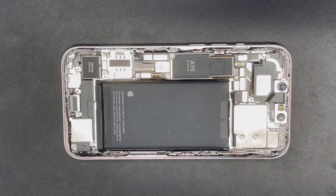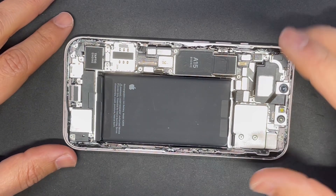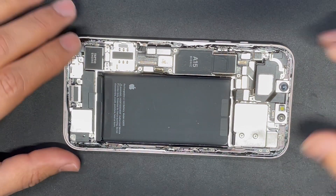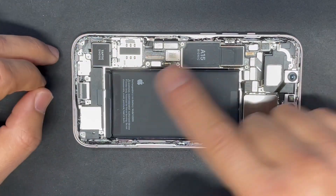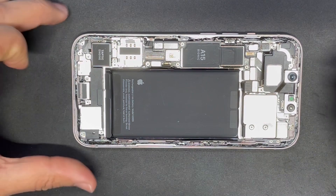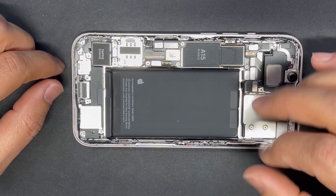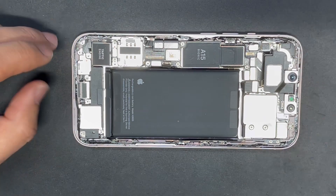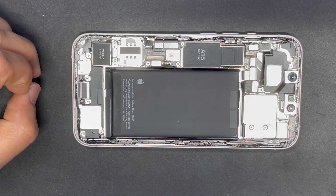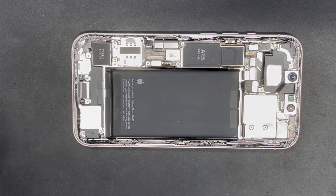Hello everyone. Replacing or removing the motherboard for iPhone 13 — the regular iPhone 13, 128GB. The process should be mostly the same across variants. I made this video to show you how to remove the motherboard, as there are a few extra steps to follow before you actually remove it, so you don't damage anything.